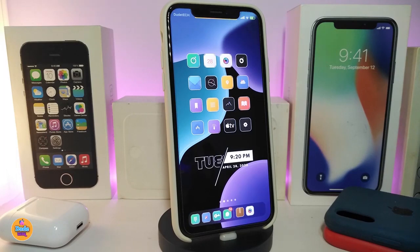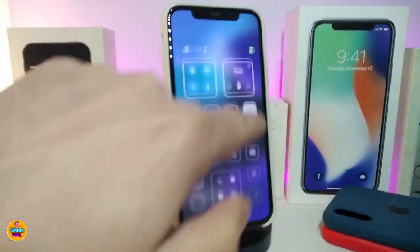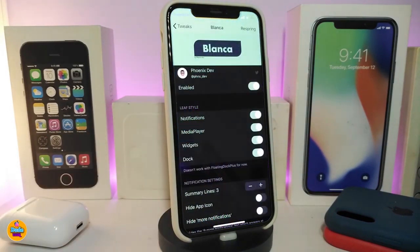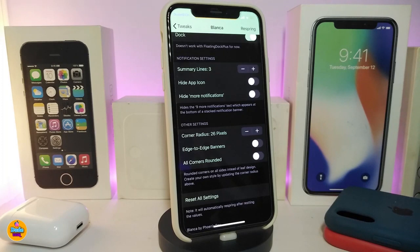The next tweak is called Balance, and it's for your notifications. Let me show you — if I turn dark mode off you can see how sharp the notifications look on a jailbroken device. Once you download Balance, enable the tweak. You'll see sections for notifications, media player, widgets, and dock. Each has a toggle. If you want that sharp style for your notifications, media player, and widgets, go ahead and toggle all of them.